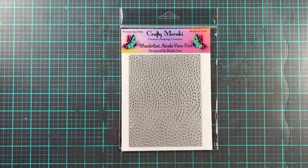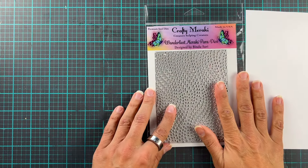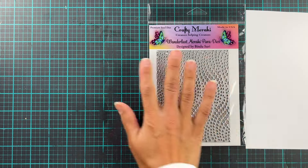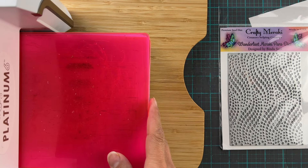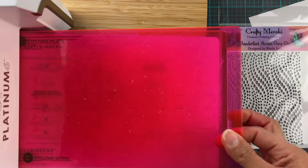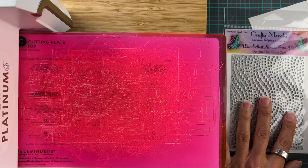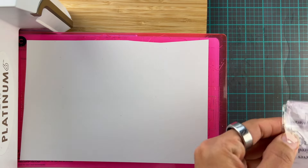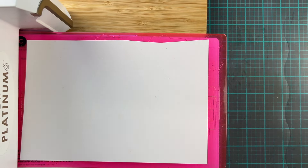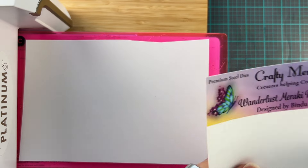I am going to grab a little piece of paper. This is Nina 80 pounds, so whenever I'm using fine detailed cover plates like this, I always use a thinner paper basically because it cuts easier and then it's easier to poke out all the holes. So we are going to open this and we're going to run this through our die cutting machine, obviously, because we're not going to do it by hand.